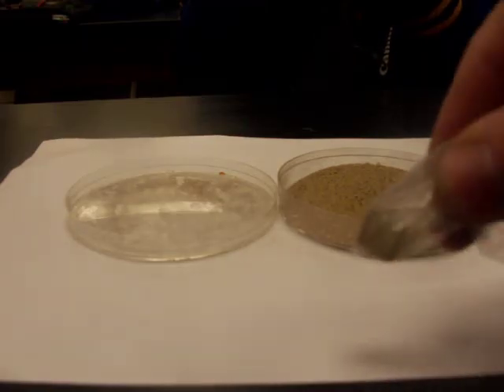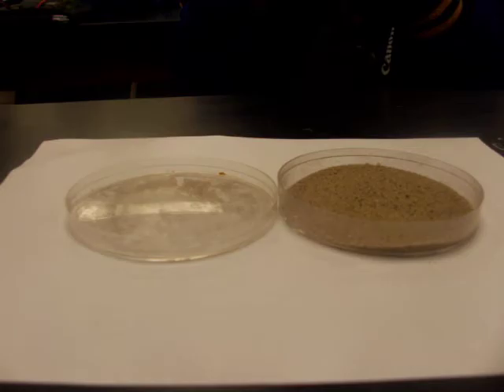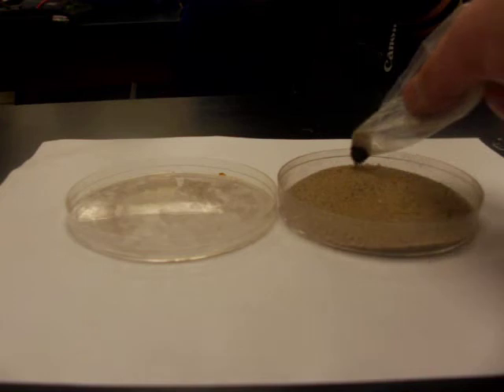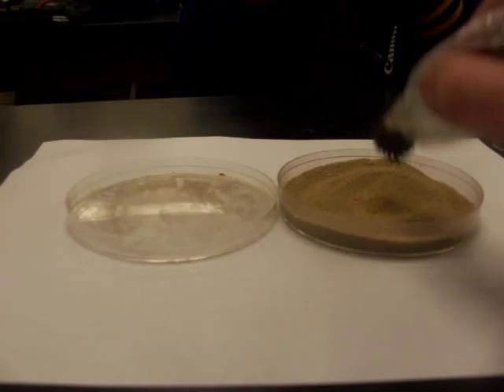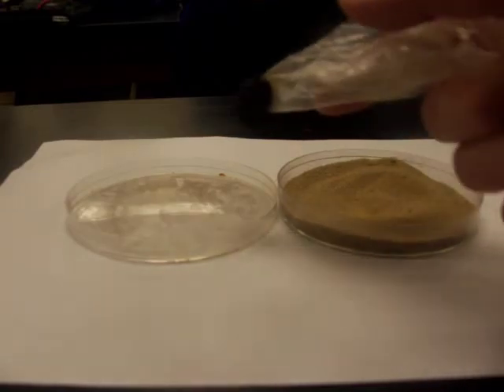I've placed my magnet inside a bag so it's easy to get the iron off of the magnet. Being a strong magnet, it can hold on to those iron filings. If I bring the magnet near the mixture, we can see the iron filings jumping up onto the magnet. Going down in there, we can really begin to see that iron separate itself from the sand and salt.